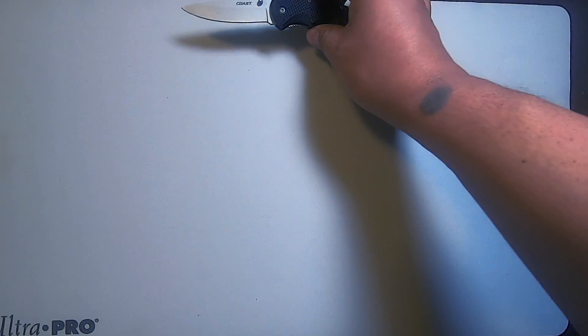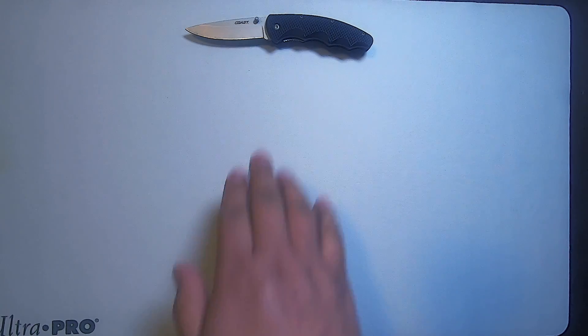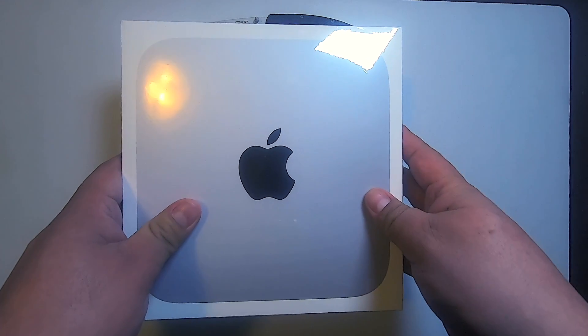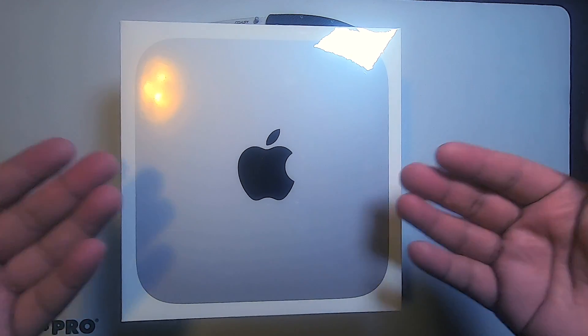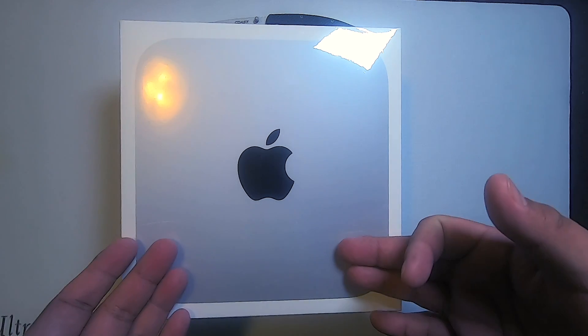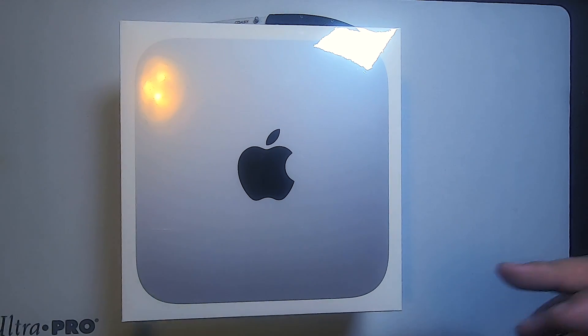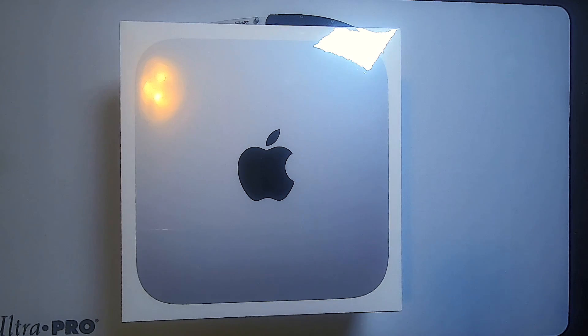We have our unboxing knife right here — shout out the cuts for giving it to me. It can cut and open any box that stands in its way, and so what we have right here that's in the way is the Apple Mac mini with the M1 chip.